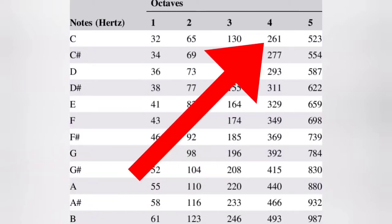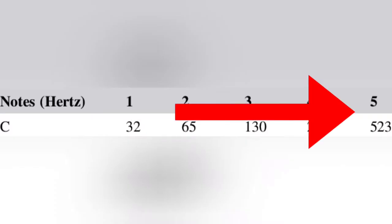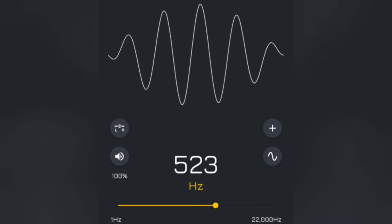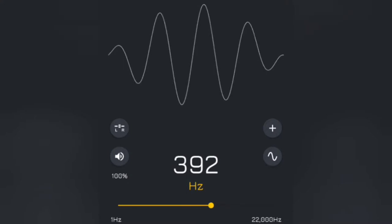For example, a C4 will occur at 261 hertz. If we go up an octave, a C5 is 523 hertz. We can go to G4, which is going to occur at 392 hertz, and we can just keep going from there. We use several different methods to vibrate the air. We could use our voices — our vocal cords vibrate, pushing air and vibrations out from our mouths to make different sounds, like right now what I'm doing.